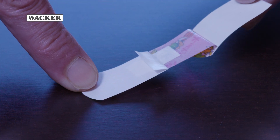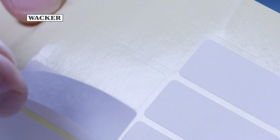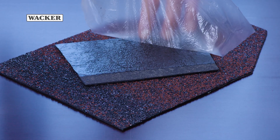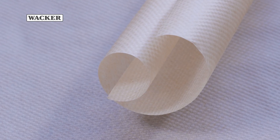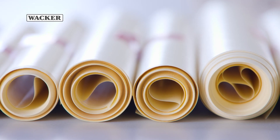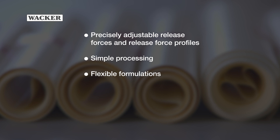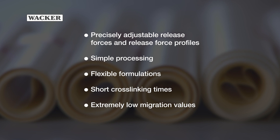Release coatings require individual solutions that can be achieved by a specific test method to ensure a good level of quality. Dehesive release coatings have a diverse property profile that makes them the products of choice in many end applications: precisely adjustable release forces and release force profiles, simple processing, flexible formulations, short cross-linking times, and extremely low migration values.